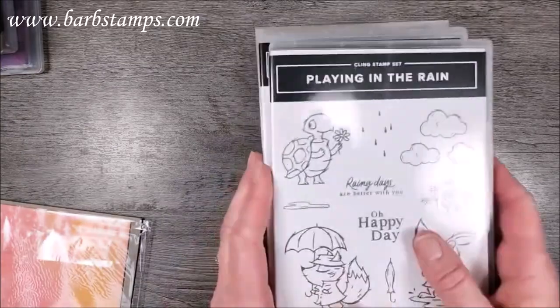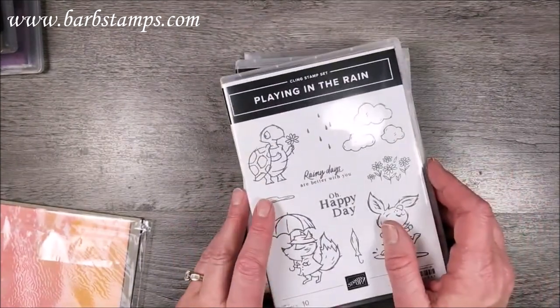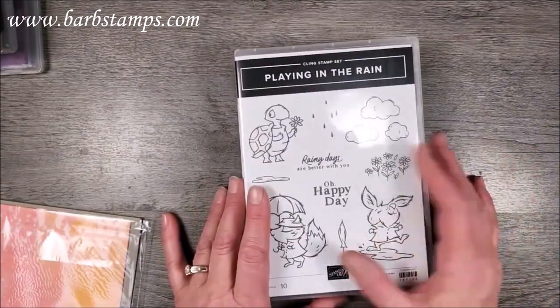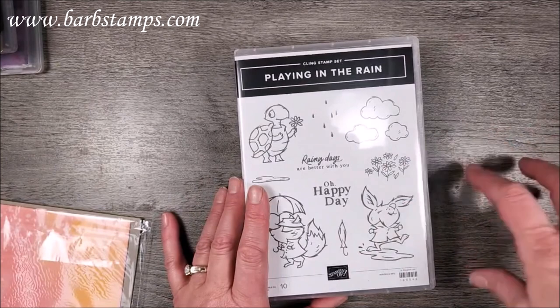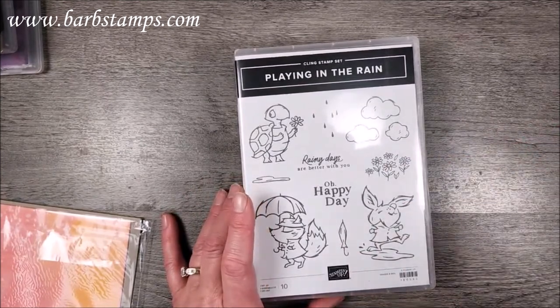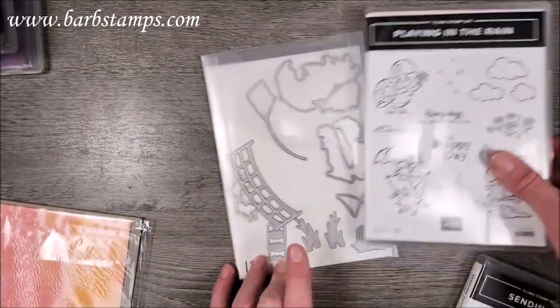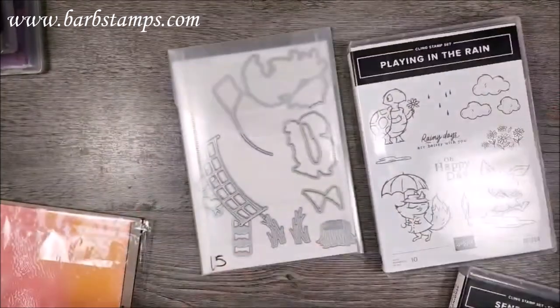We're going to make a card using the Playing in the Rain bundle. This is my class for the month, and the card I'm going to share with you is in the class. The bundle includes the Playing in the Rain stamps and Playing in the Rain dies.